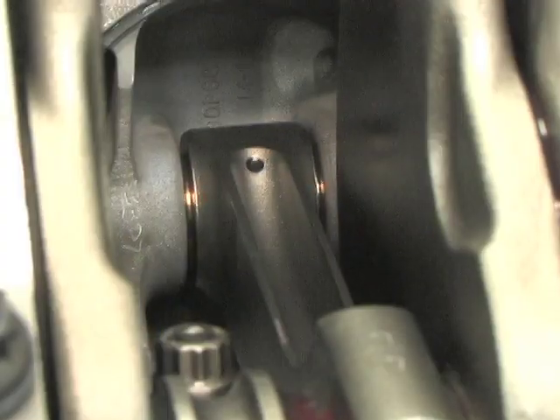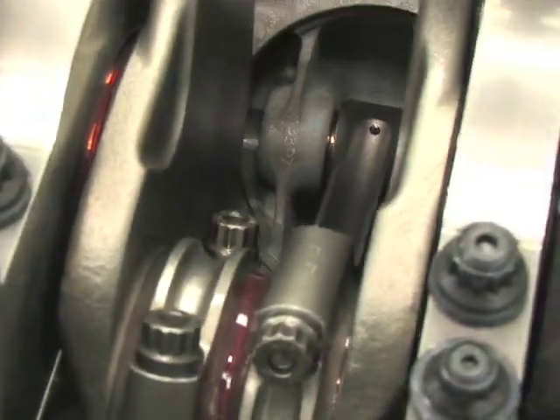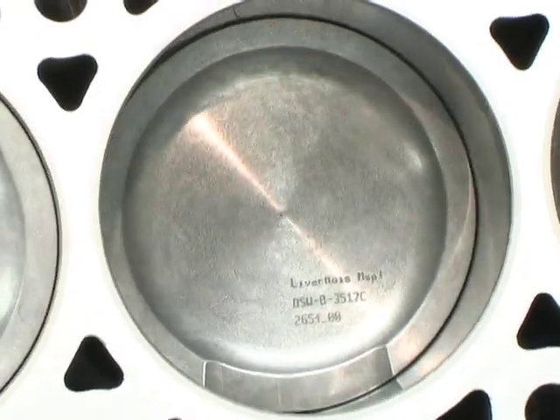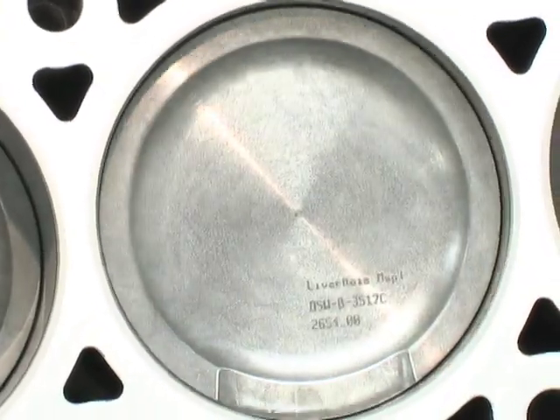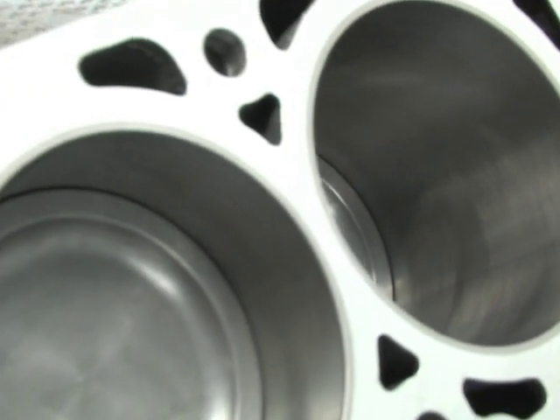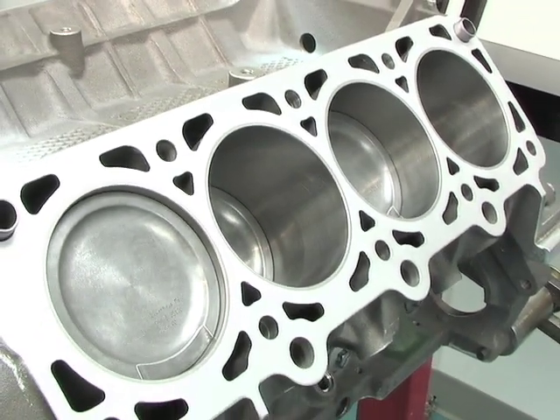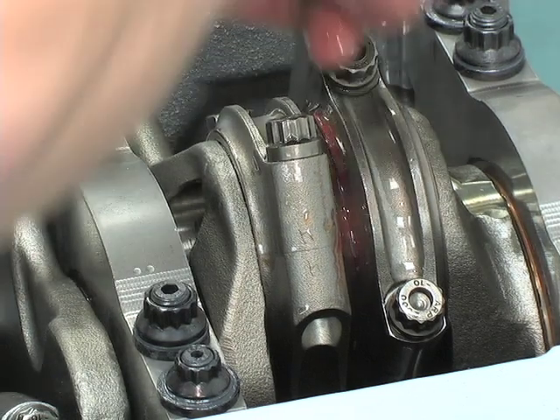Livernois offers two-, three-, and four-valve modular short blocks for around $4,000, depending on specific options and whether you want an aluminum or iron block. At the end of the day, you can rest assured that you've got a solid foundation under the hood of your 96 and later Ford Mustang.